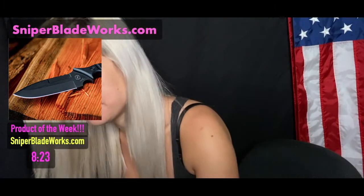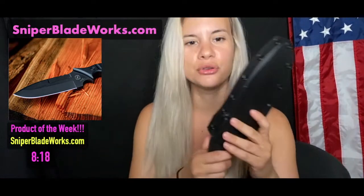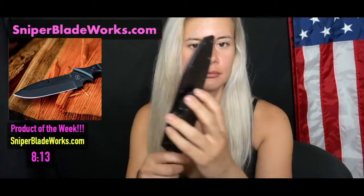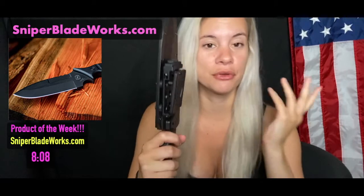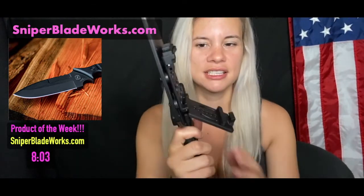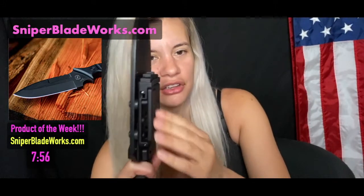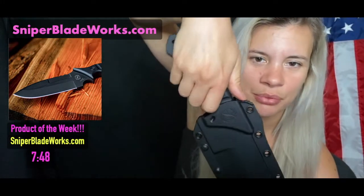So it came in this box, and it also came in this awesome sheath right here. This is a nice little sheath. This is how you open it up — I actually have this same type of holster for my pistols. You basically press this button down here and it opens up.